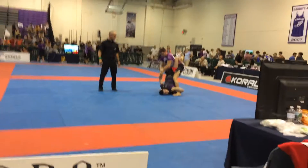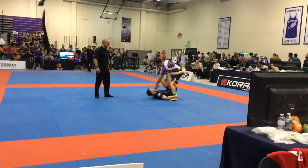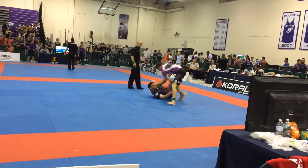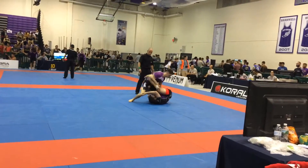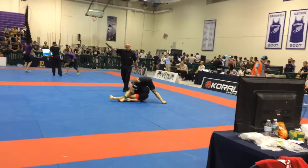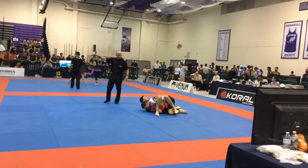Sweep, Sammy. Sweep. Let's go! Yes! Good job. Stack, stack, stack, stack, stack. Nice pressure.